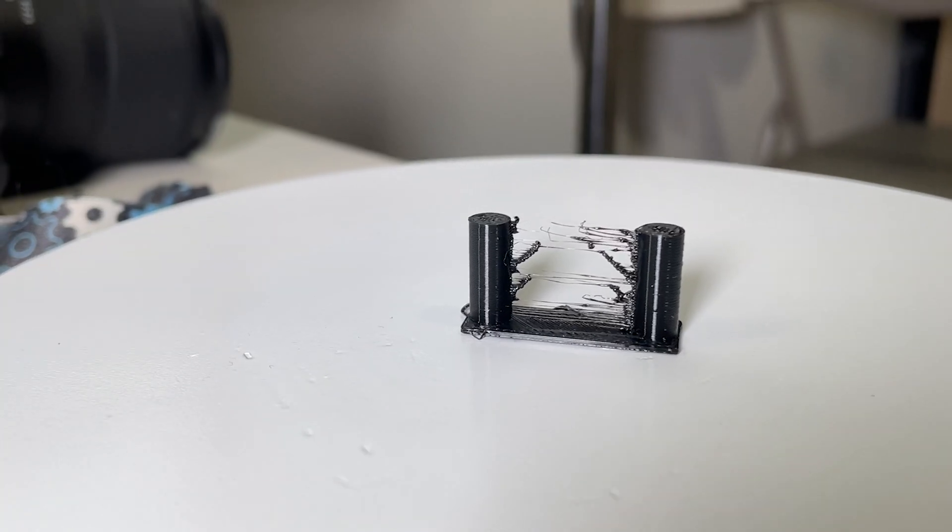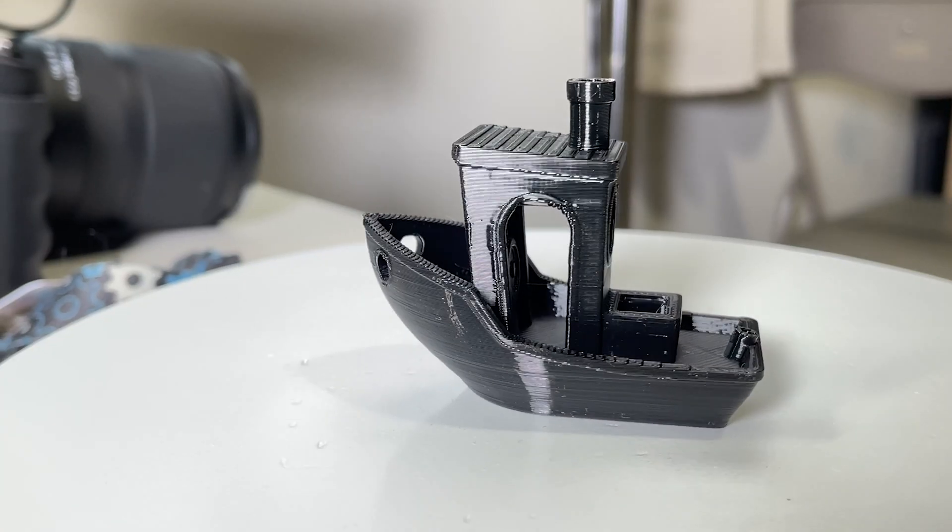So in this video, I'm going to share how I tuned PETG, where I started out looking like this and went all the way to this.